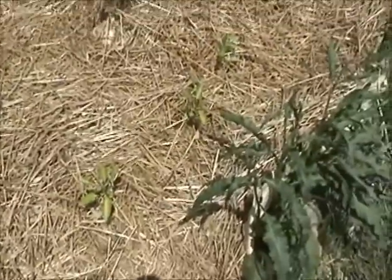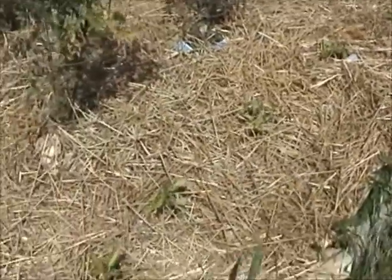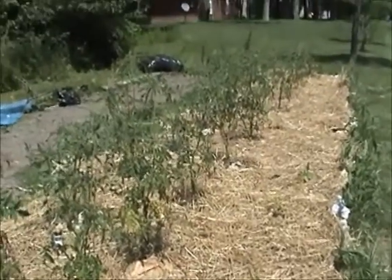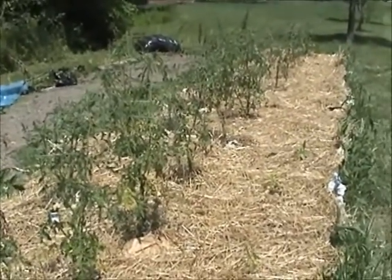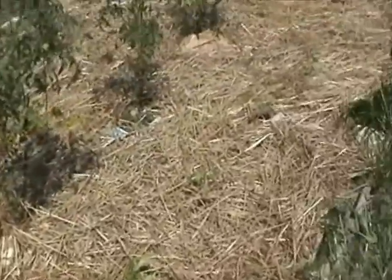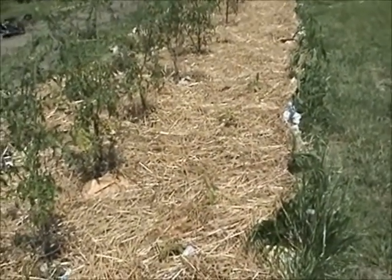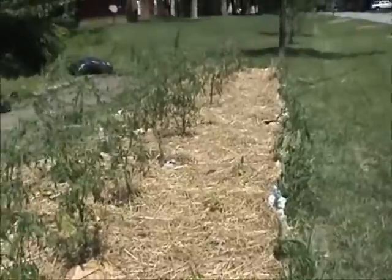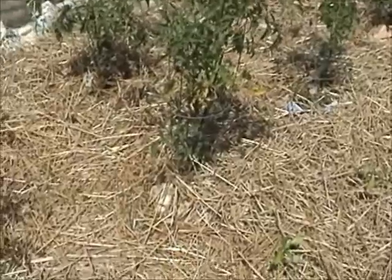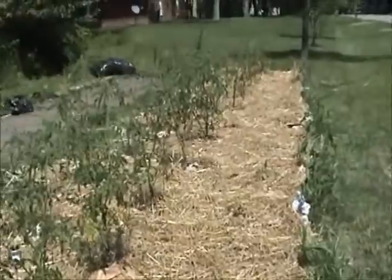We've got some pepper plants — my husband planted all these this year. What I did here was take another YouTube user's idea — I'll insert that user's name so you can visit his channel. He suggested taking newspaper (not the shiny stuff) and laying it down around your plants in the garden, then taking straw and laying that on top for the weight. I really like that because now we don't have to worry about weeds so much.